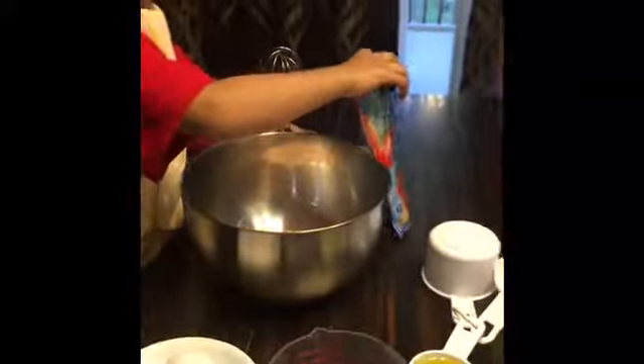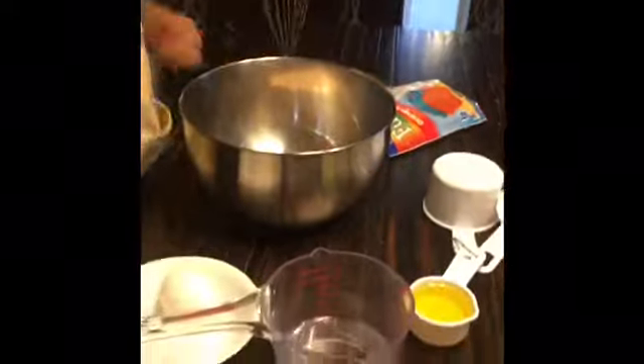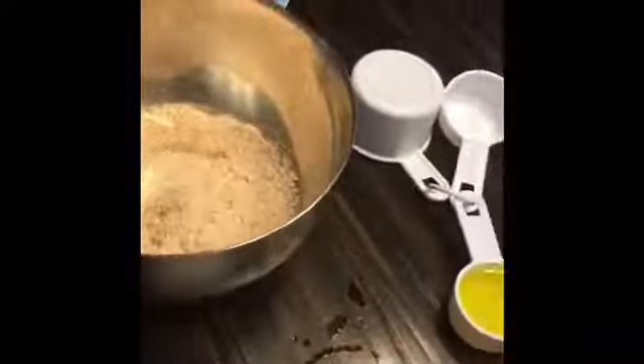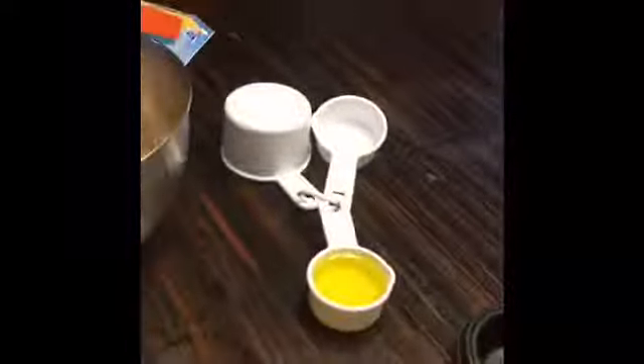Next we have to add 2/3 cup of water. After that we need to add 1/4 cup of oil.